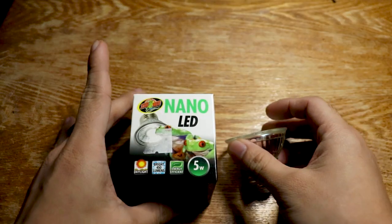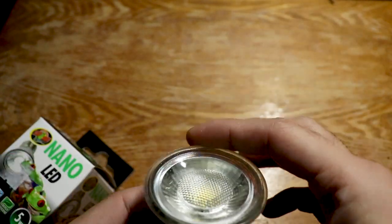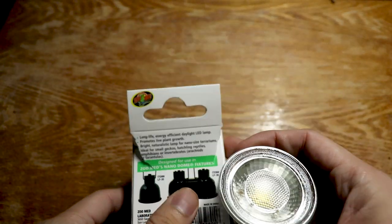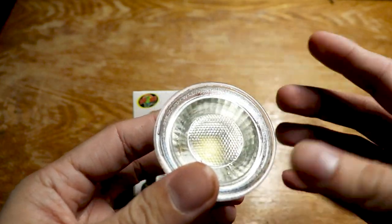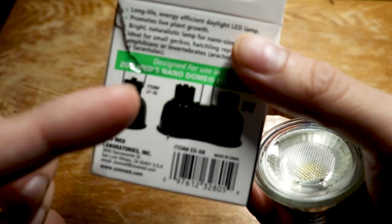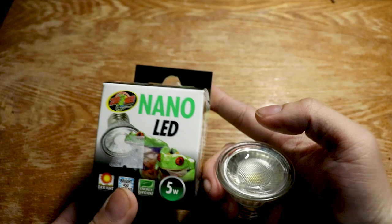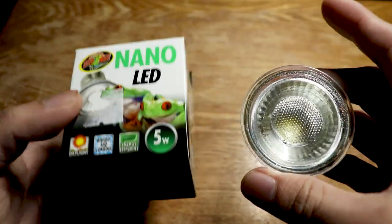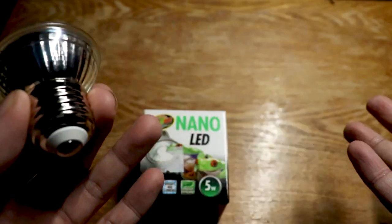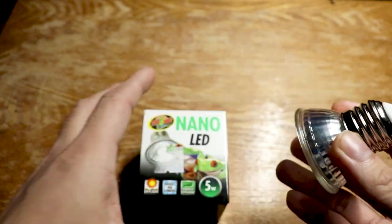First thing you're gonna need is basically an LED grow light. This type of lamp promotes plant growth — it mimics the light of the Sun and over time it's gonna produce a little bit of heat that you're gonna need for the humidity of your pet. You're gonna need this LED light that goes into an LED dome, which I'll explain in a bit. You can find LED lights at Home Depot or a pet shop.